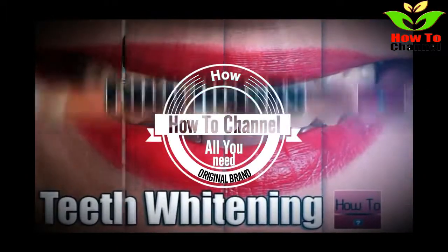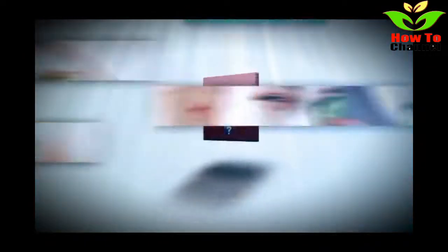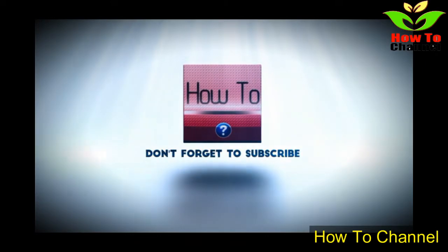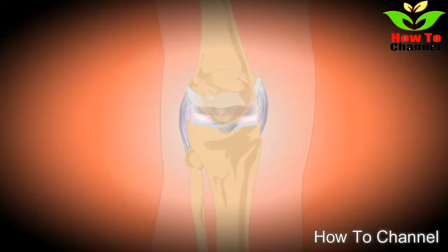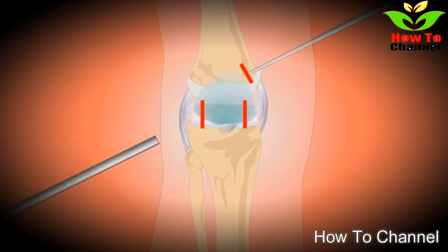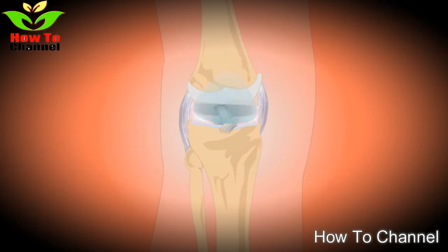However, as we grow older, reduced joint lubrication along with different injuries seriously affects the knees. Because of this, the ligaments and the tendons become less supple, frailer and more rigid. Knee and joint pain is a common ailment predominant in people over 50.